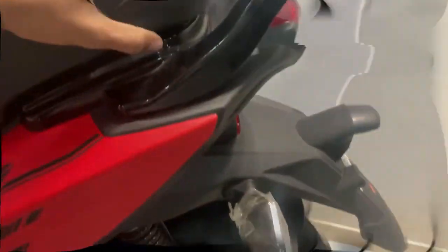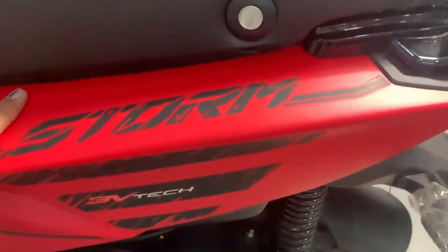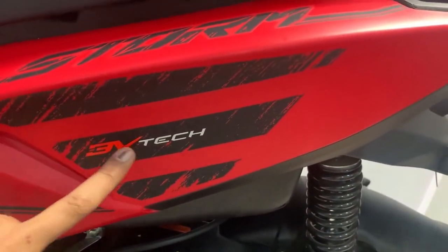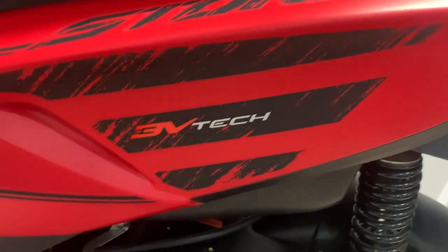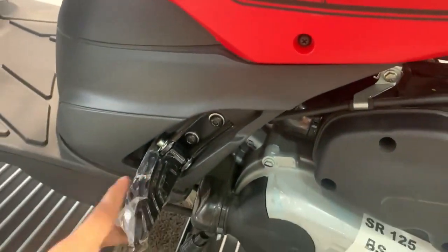In the back, we get a pillion support. Here we get a Storm badging, and below it we get a 3-volt technology. We also get a little badging from the compass and two sides.